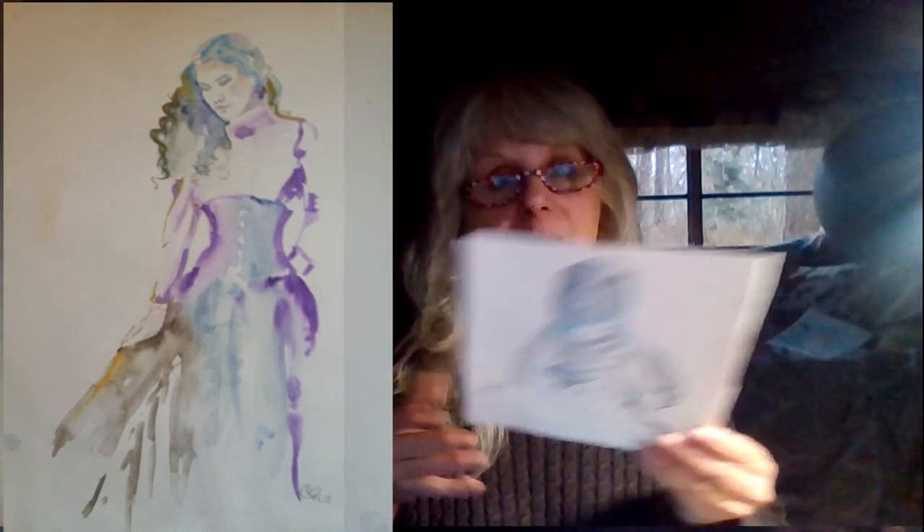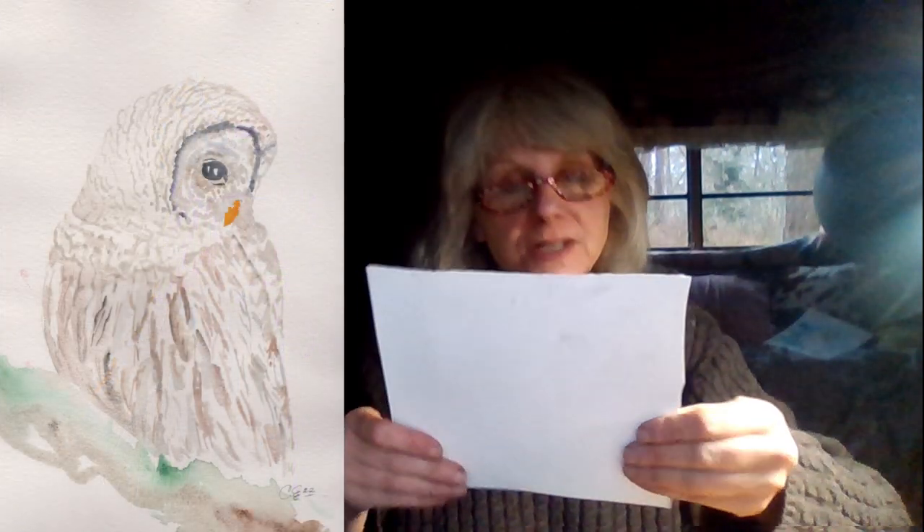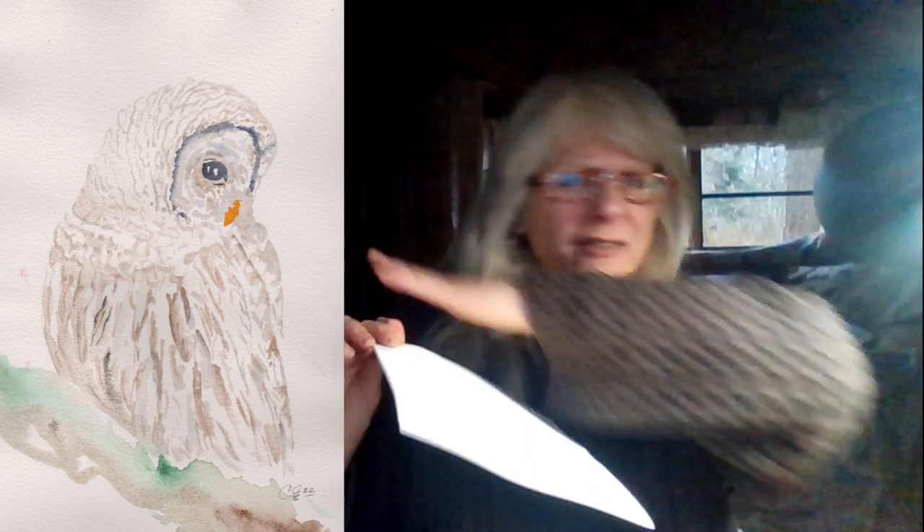Good morning earthlings! You had a question: how do I keep my paper from buckling? I never have a problem with buckling. I never tape my paper down. Maybe it's what we're using — this is good, thick paper. I don't ever get it completely saturated wet; if you do, yes, it will buckle.